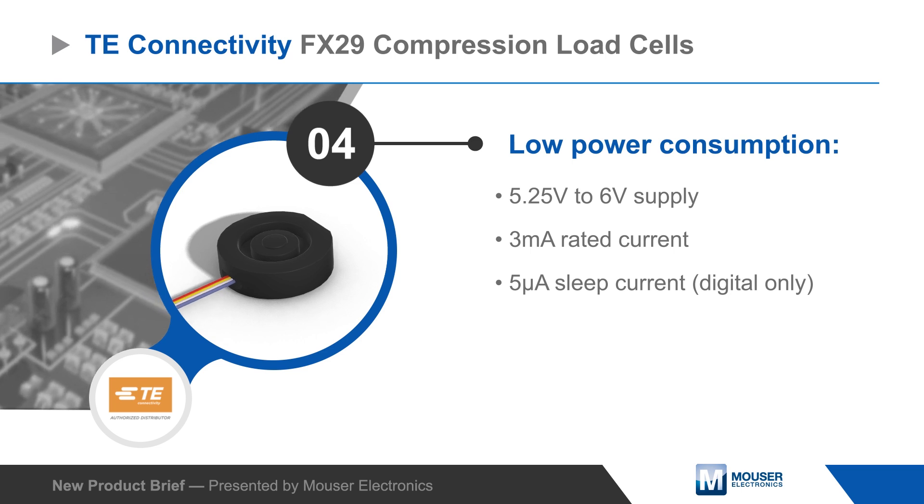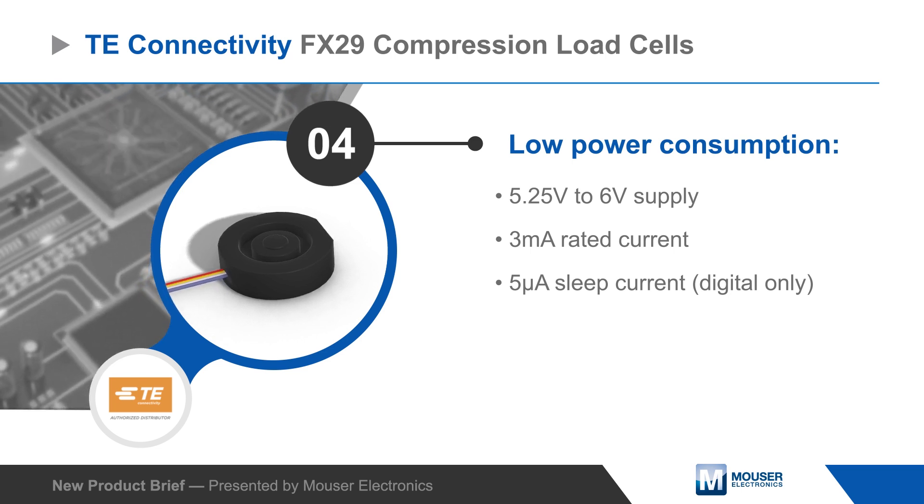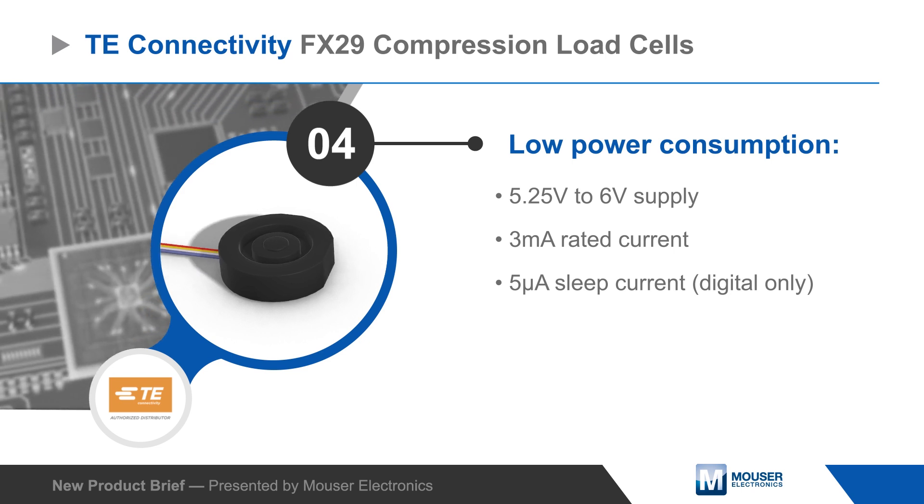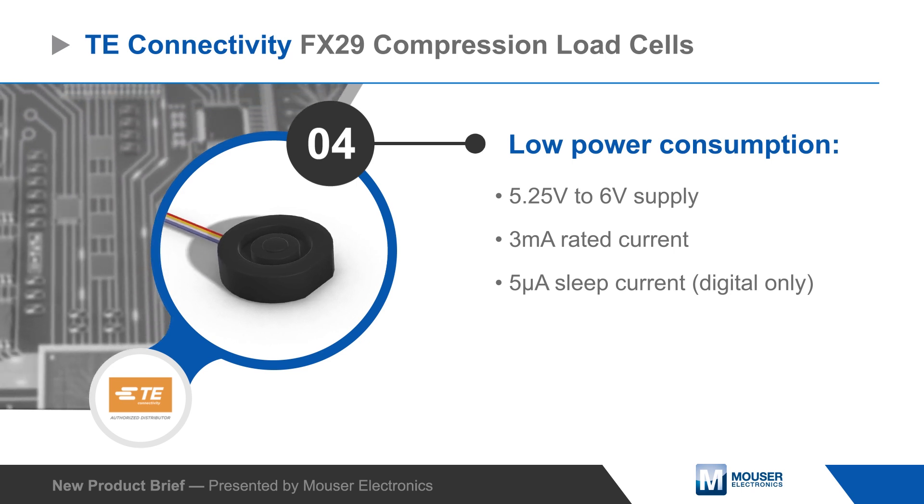The sensors operate from a 5.25 to 6 volt supply and have low power consumption, with all variants rated for an operating current of 3 milliamps and the digital version offering a 0.5 microamp sleep mode.